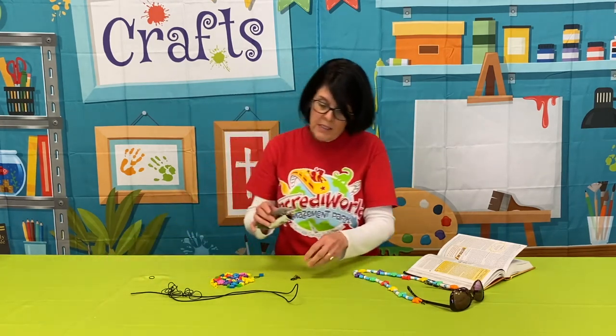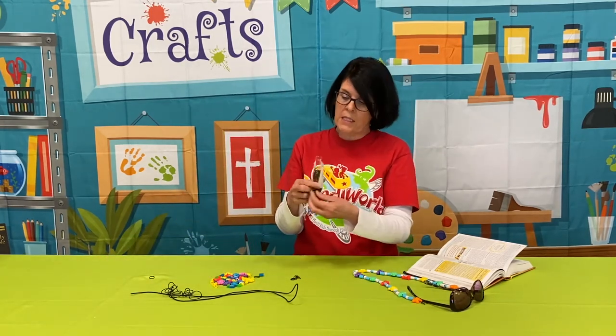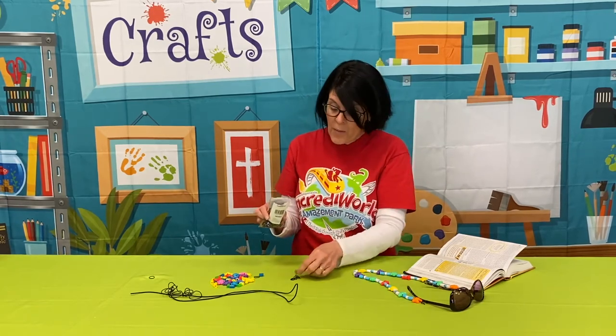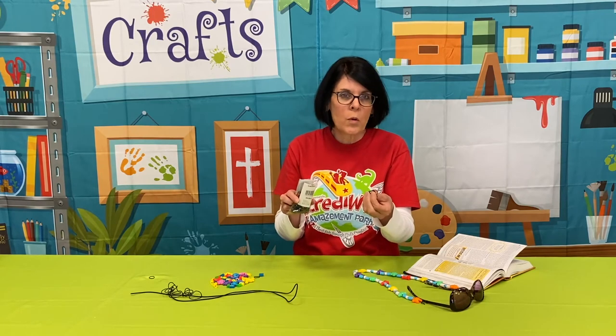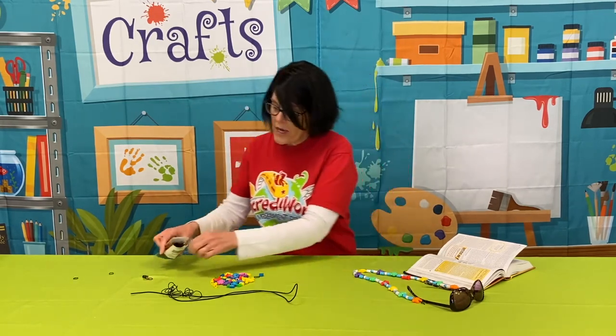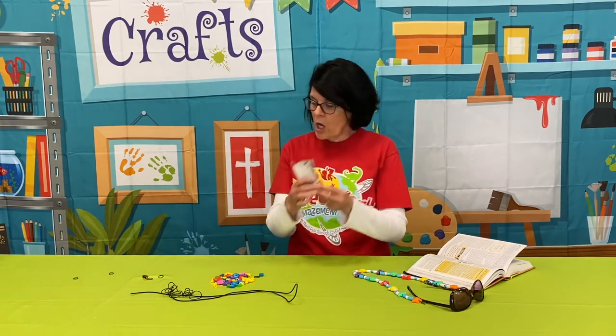And then maybe some mini little rubber bands, like the kind that you use if you have braces or if you're doing a toddler's hair. But if you don't have these, you can even use regular rubber bands and just twirl them around a little bit more. These you can get at the dollar store very easily. You can get beads there too.